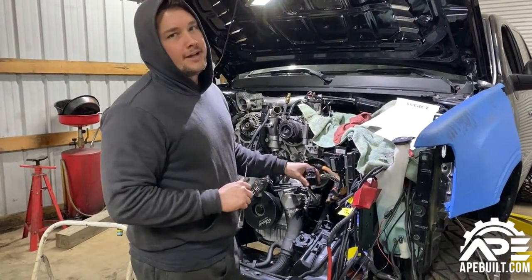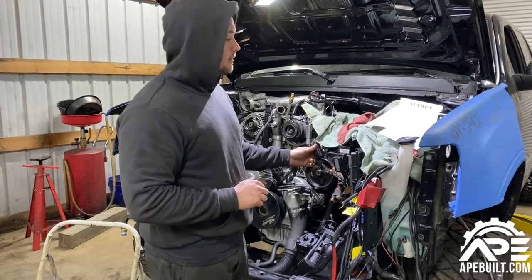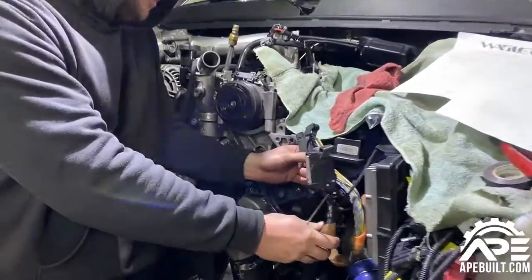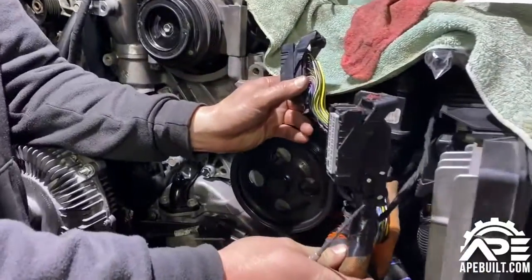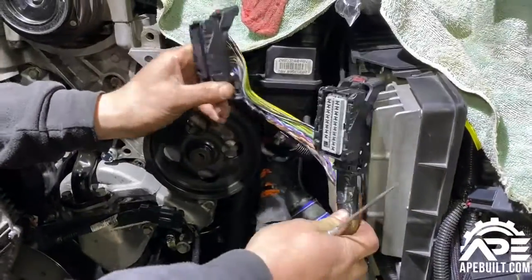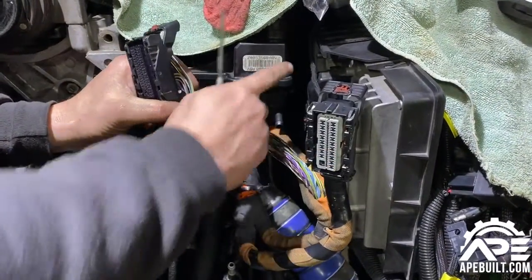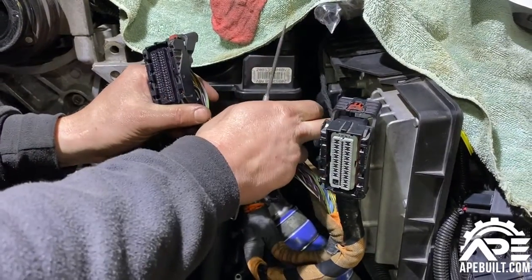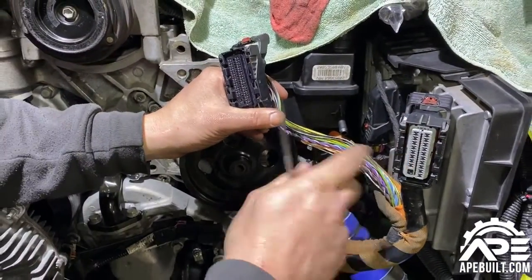Tech tip: how to repin an LML on the ECM wiring harness. If you look over here on the ECM, the yellow and orange ones go to the computer and run down the rail. You've got the gray side and the black side — the gray connector goes to the gray connector on the ECM, and the black connector goes to the front one on the ECM. We've already repinned these.